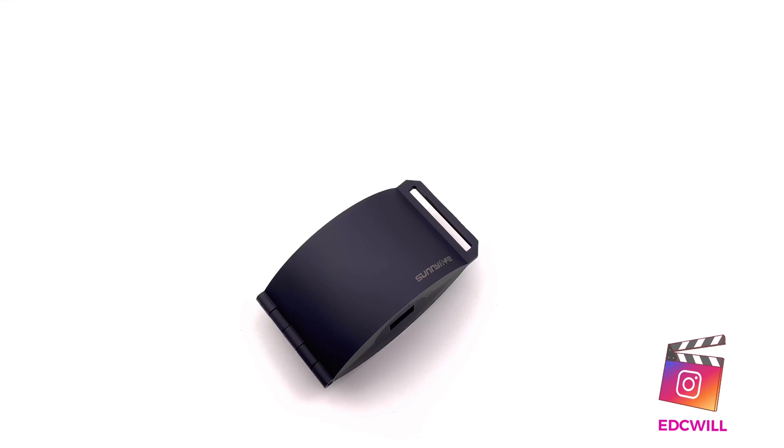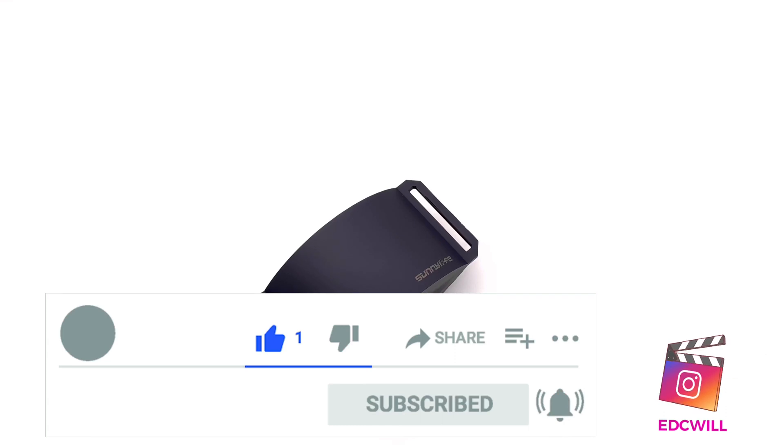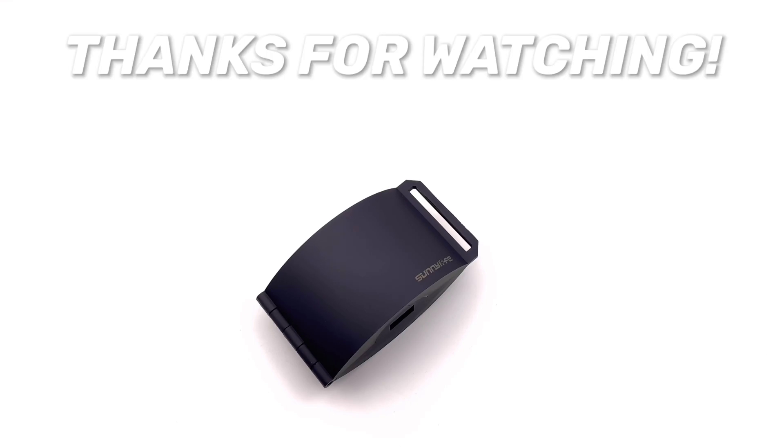I would definitely recommend it for the price. If you're interested in Mavic Mini stuff, stay tuned, subscribe, like and share. I'm going to do more Mavic Mini and tech-related content on this channel, so stay tuned. Thanks for watching!